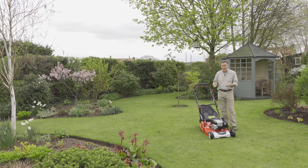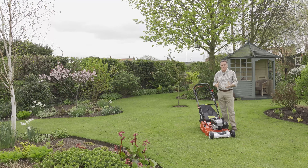Hello, my name's Martin Fish and this is one of the new premium mowers, part of the Cobra range. It's a really smart mower that's got some advanced features.